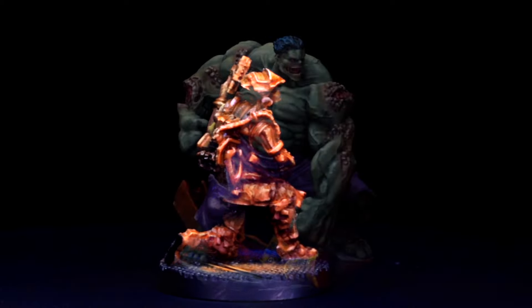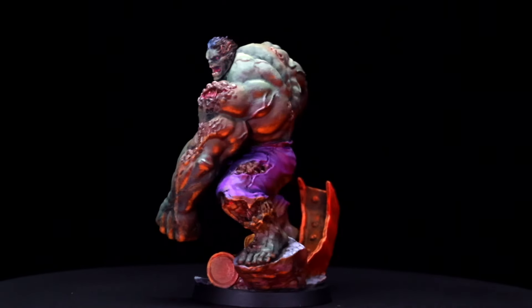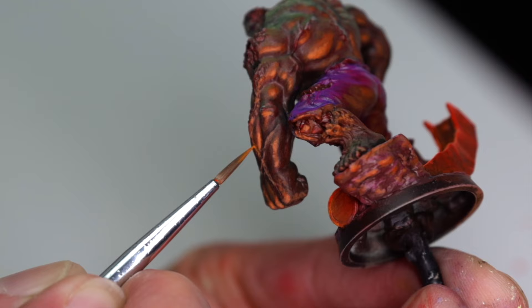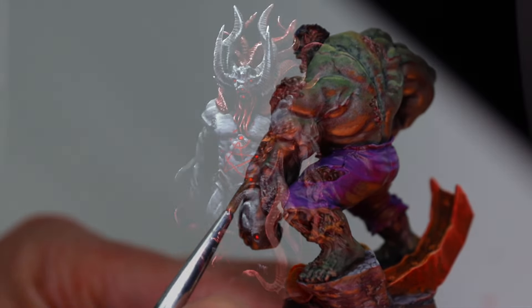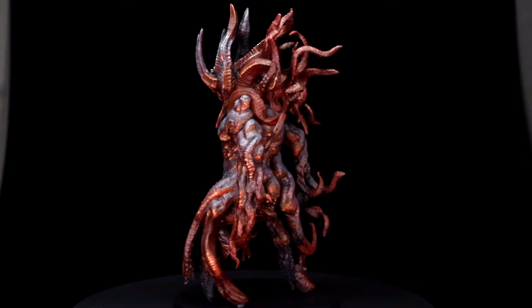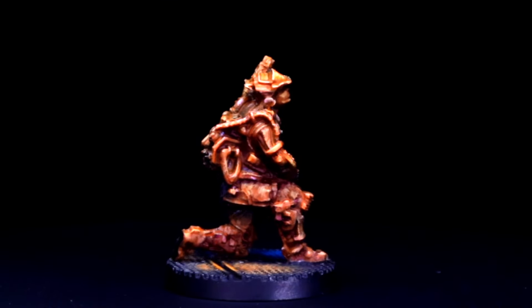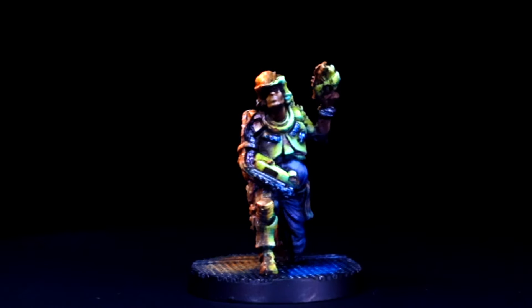If you prefer a more subtle OSL glow and don't mind putting in a little extra time, you can check out a video where we create an orange backlight glow using an airbrush on a zombie Hulk miniature. Or if you prefer using only a standard brush, check out our black goat of the woods video. But if all that seems like too much work and you don't mind a little cheating, then you are in the right place. Welcome to Treehane Miniatures!